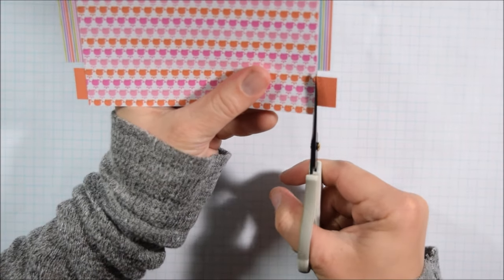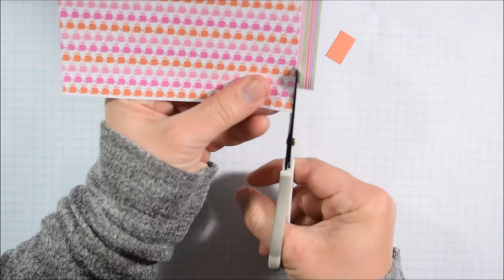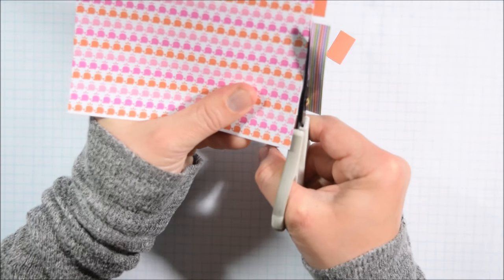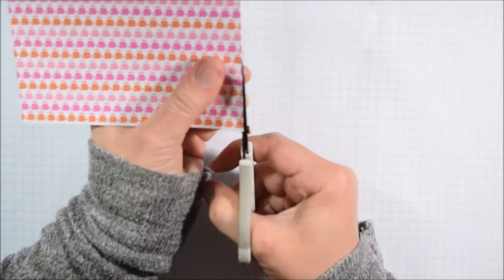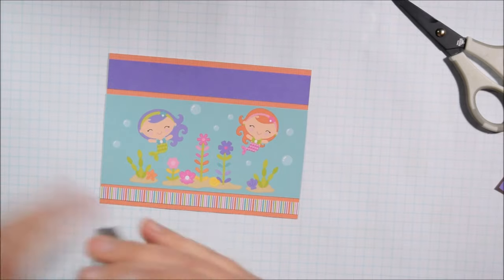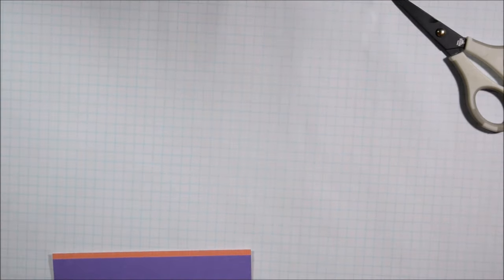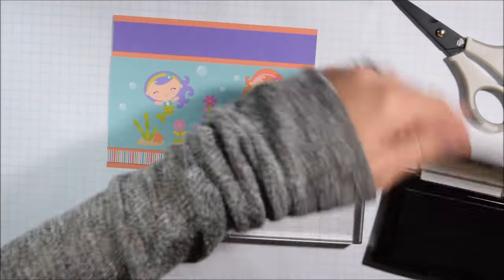The coral paper — even though it looks mostly solid, you can't really see the details on camera — adds a subtle touch below the mermaid. Then I'm going to stamp a sentiment across it. As I mentioned, I'm using one sentiment set, but there are three different sentiments I felt really worked for my purpose.